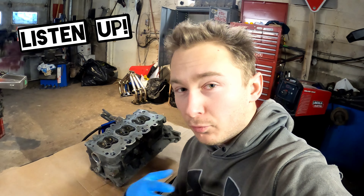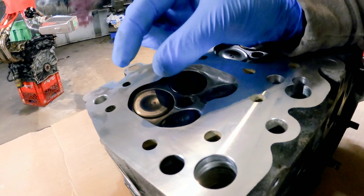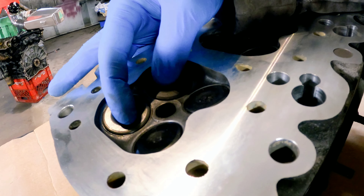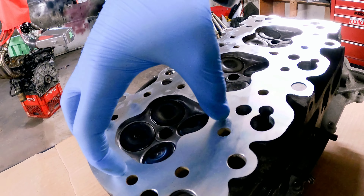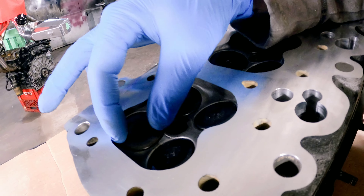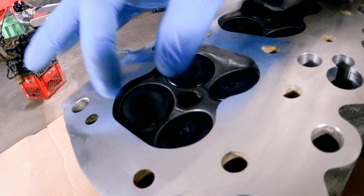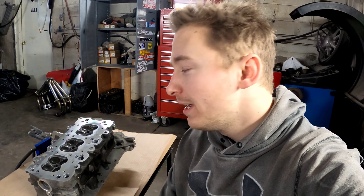I'm going to explain why replacing the springs with heavier ones is a beneficial idea. When the valves open to let air in and out — these are my exhaust and these are my intake — when they open and there's a bunch of boost behind it going around the valve, it's going to want to hold the valve open and not let it fully shut. The extra air coming in is literally pressure rather than vacuum, and that's the nasty thing about turbos — they're literally forcing air in rather than the engine trying to suck it in. That's why they just go to the moon on dynos.